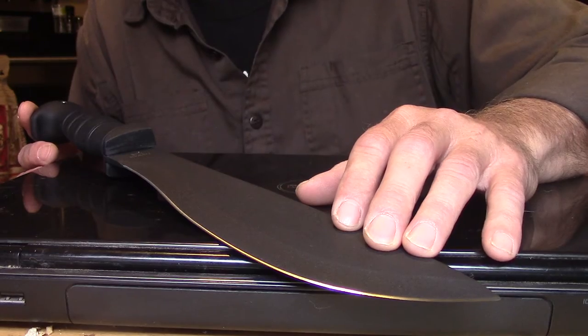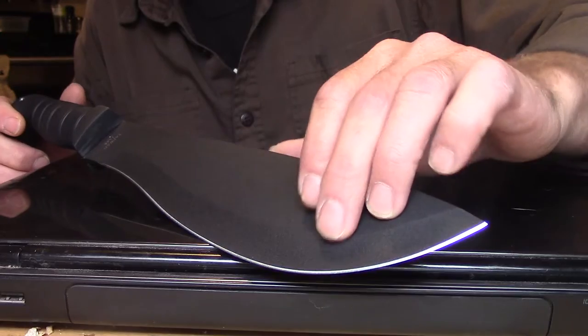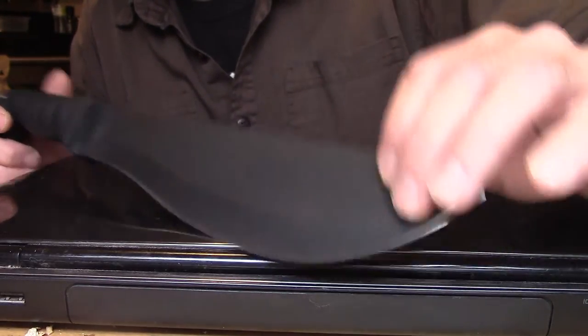It comes with a decent edge out of the box. Blades are like music — it's what feels good in your hand, folks. I'm not here to sell you anything; I'm just showing what I use and why I use it. Now if you notice the taper on this blade — taper is very important in a wood-processing machete.